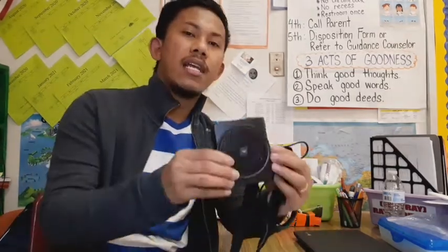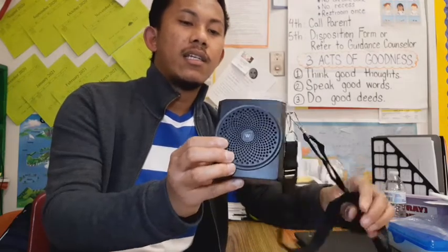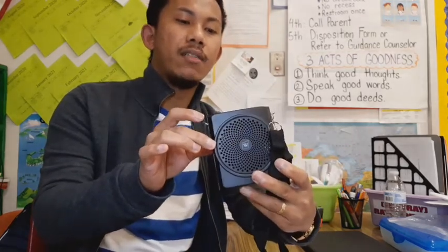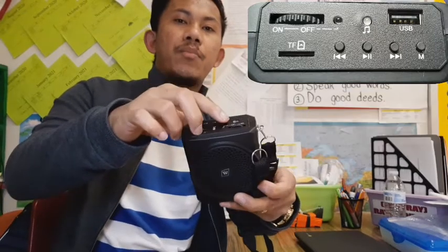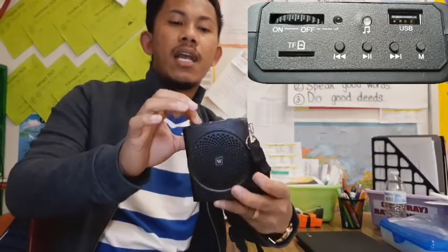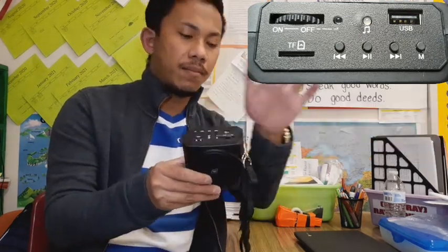Here's the actual speaker of the S619 UHF. These are the different parts. If you want to use a TF card, just insert right here. If you want to use a USB or flash drive, you can insert in here. We also have the previous and next buttons. If you want to play music, just click right here. And the on/off button. The M means the mode. We are going to use the USB because we're going to play music.